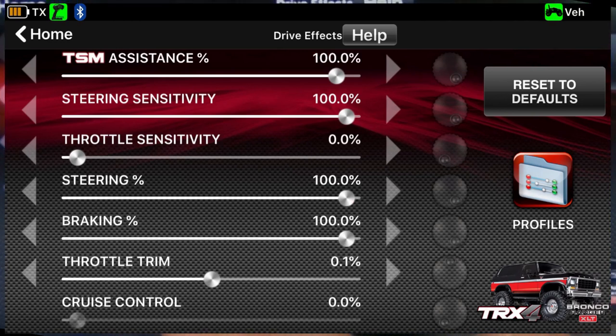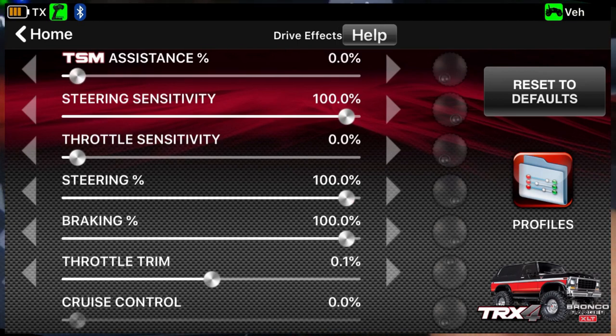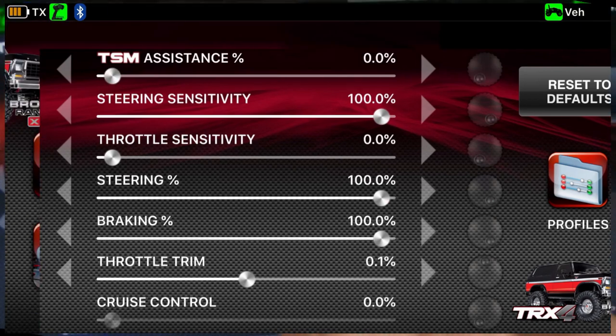TSM is what Traxxas calls their stability management — Traxxas Stability Management. For some reason right now that is set to 100%, which really isn't that useful in a crawler. So we're just going to put that back down to zero for now.